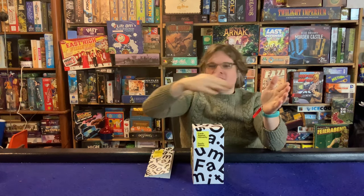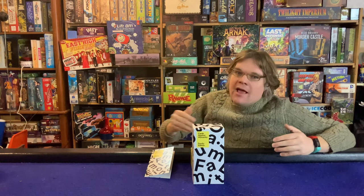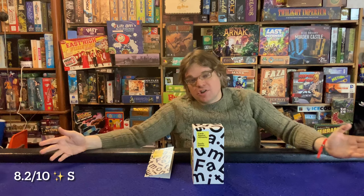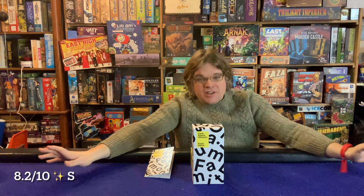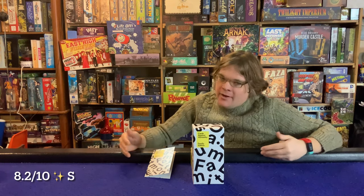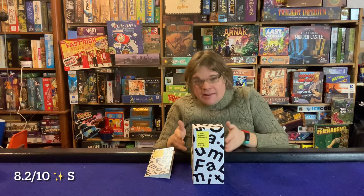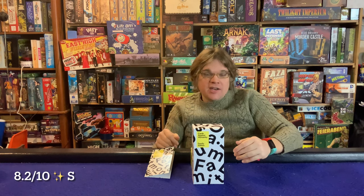Now let's get into the pros and cons. First con: if you don't like the basic Apples to Apples or Cards Against Humanity formula — someone being a judge, picking cards — this one's not going to be for you. It is quite literally the exact same game but with different cards.